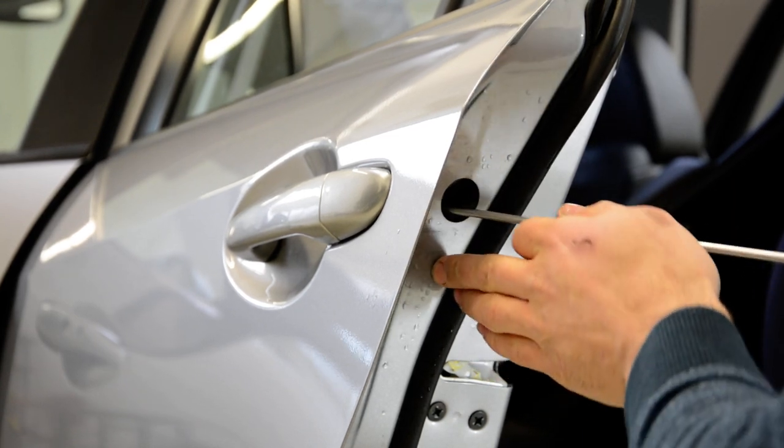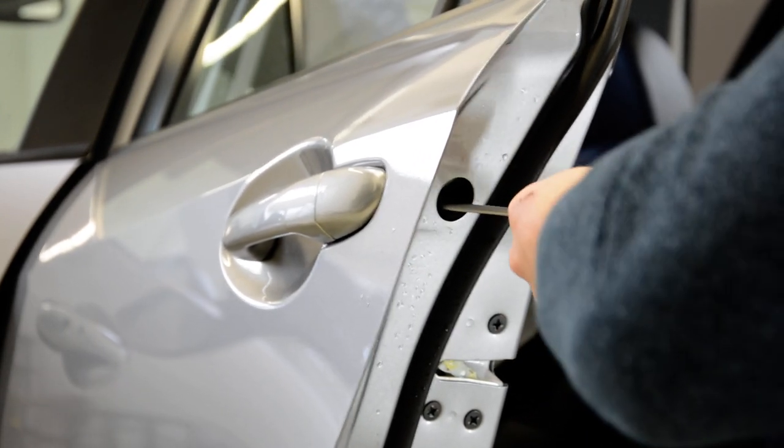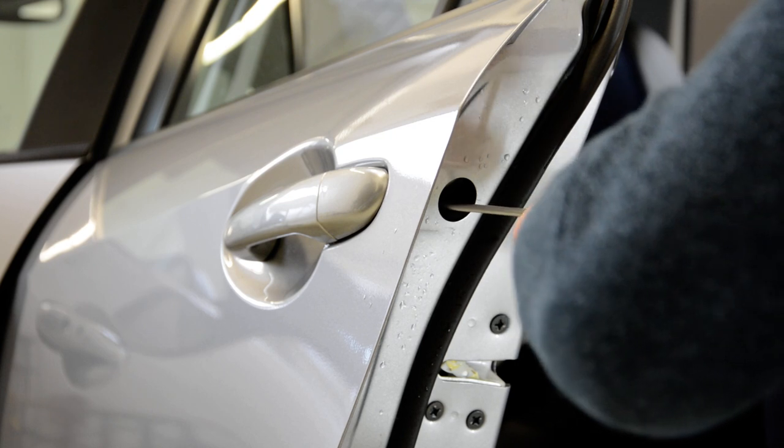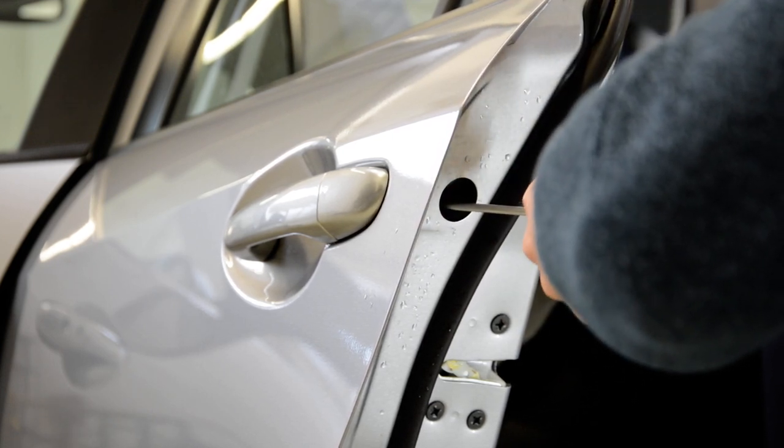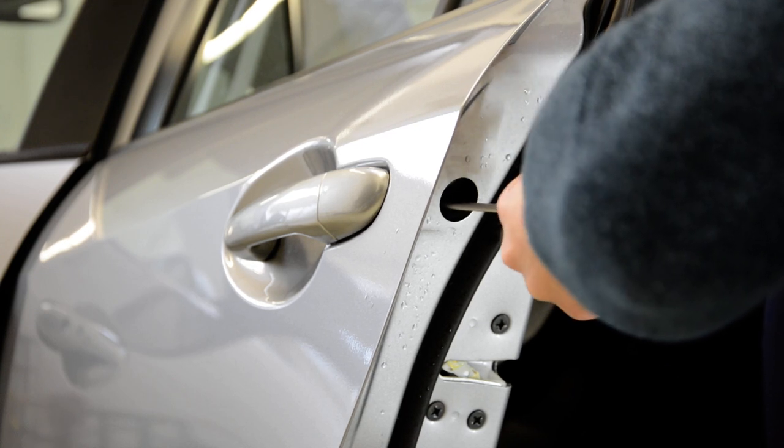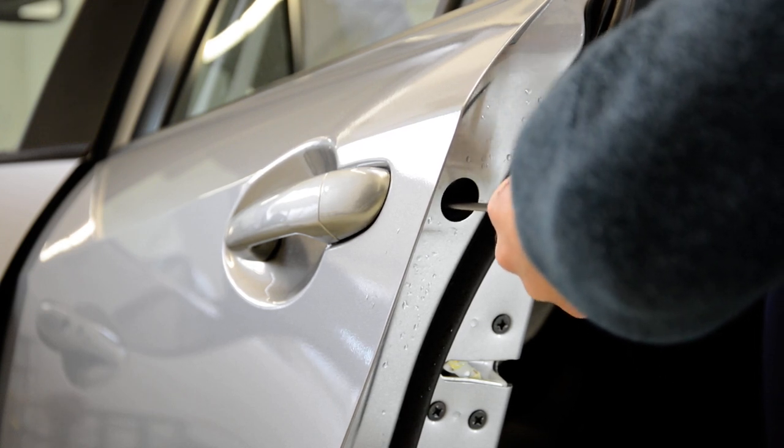Remove this screw. It will not fall down into the door because it has some plastic thing that holds it.